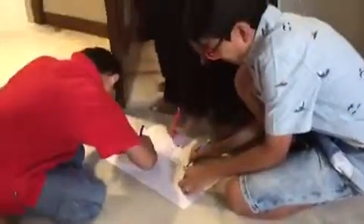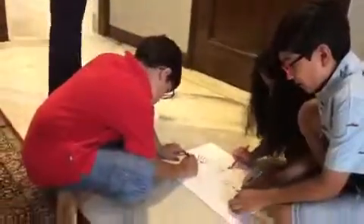Next, we have to make a triangle. Okay? Like this. After that, we have to make like this.